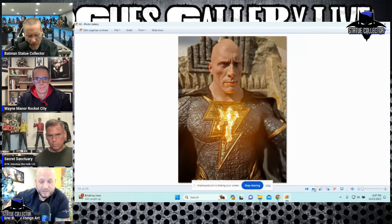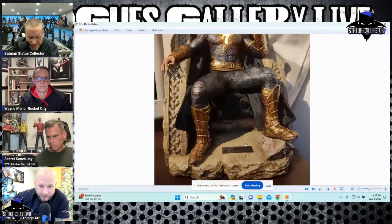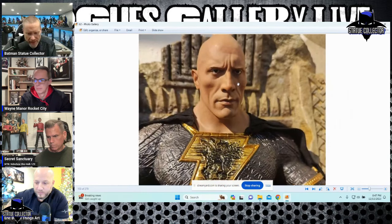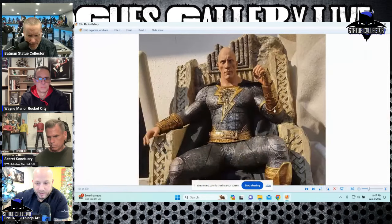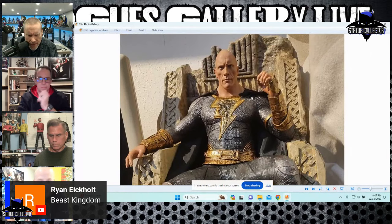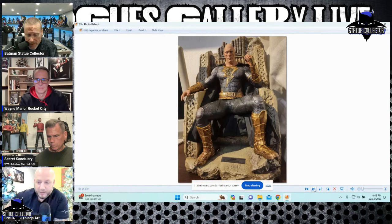I thought this was Queen Studios but it's actually Beast Kingdom — Ryan in the chat confirmed it. I think it turned out pretty good, definitely has a good likeness. But Queen Studios is doing an almost identical piece.